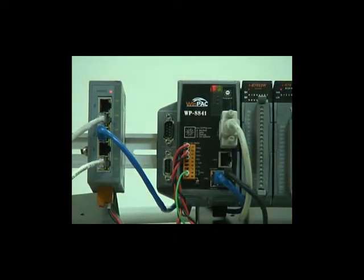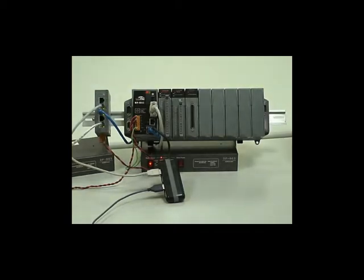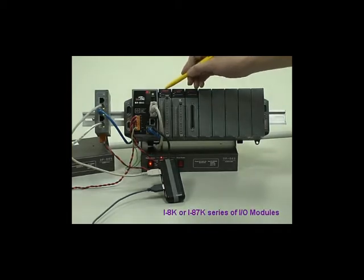We provide touch panel support for Pen Mount, EGALAX, and ELO. The right part of the WinPak is equipped with 8 slots. All slots are fully compatible with the I-8K and I-87K expansion modules.